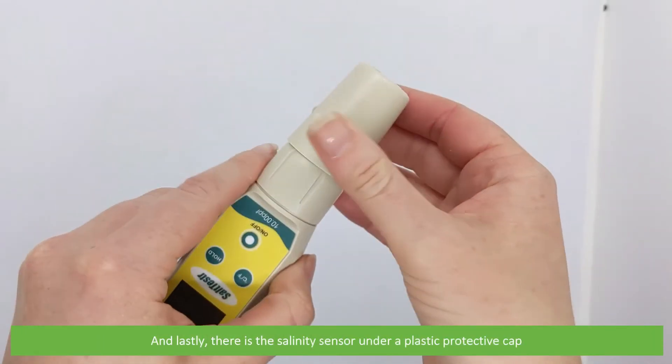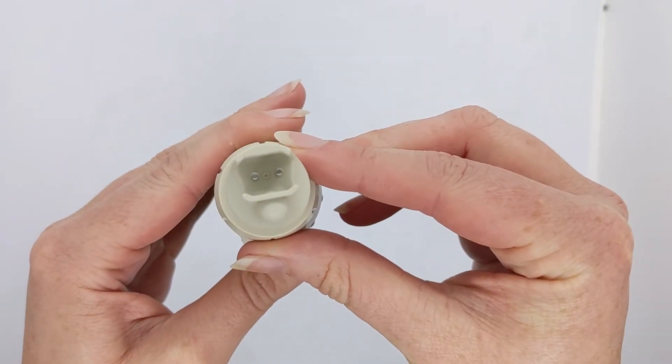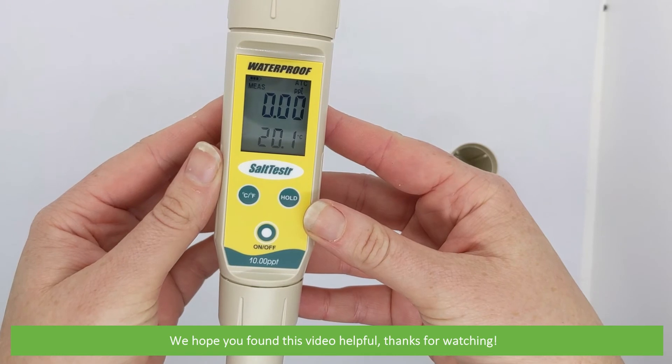And lastly there is a salinity sensor under a plastic protective cap. And that's what comes in the box with the EC Salt Tester 11. We hope that you found this video helpful. Thanks for watching!